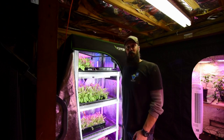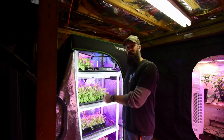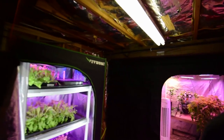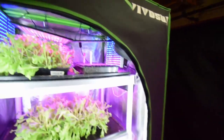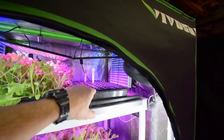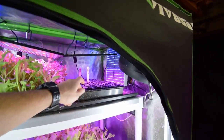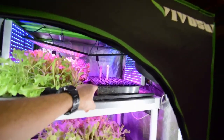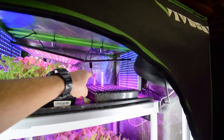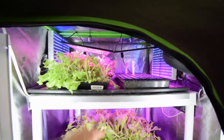Hey everybody, Brian again from P&B Homesteading. Wanted to show you the update for the midsize grow tent and show you the tomatoes that we did in another video — little seedlings that we're starting. They're up inside here now and their little peep plug tray got it filled with water so that way it's gonna keep those nice and moist. We got the beans there and then the tomatoes in the back, and you can see our lettuce.